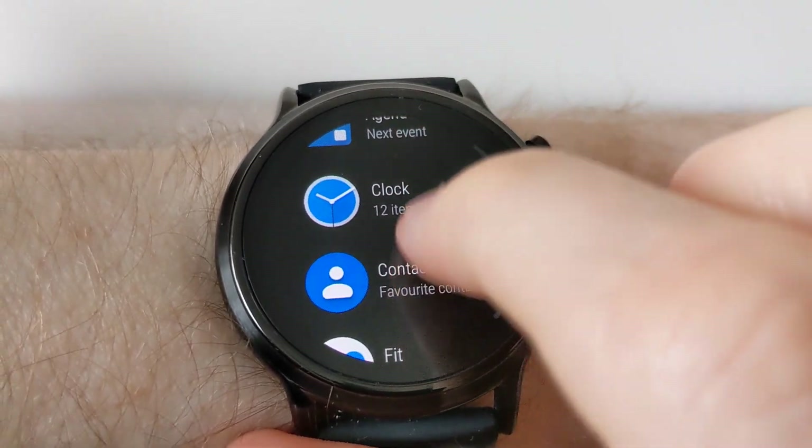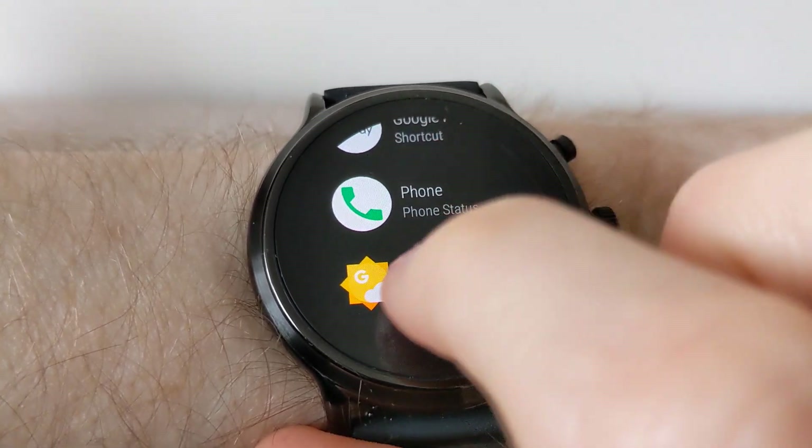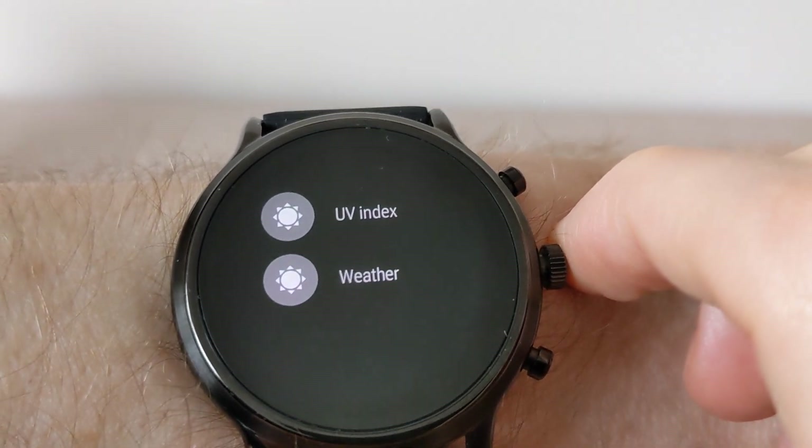You now have the option to scroll down and go to weather, and you now have the option to add the UV index.